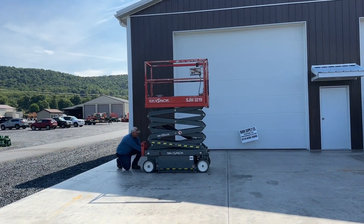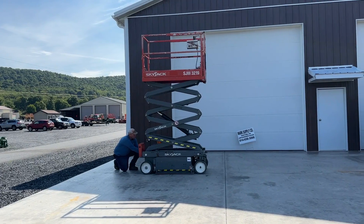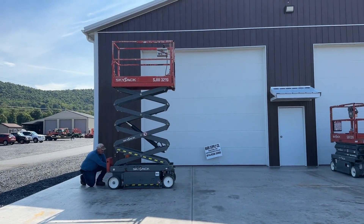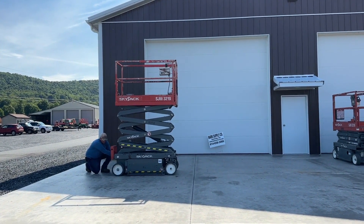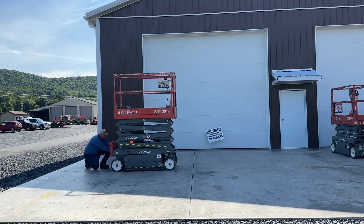Ground controls — we'll go ahead and go down. Forklift pockets on these units. Tires are going to be at 75% on this unit.